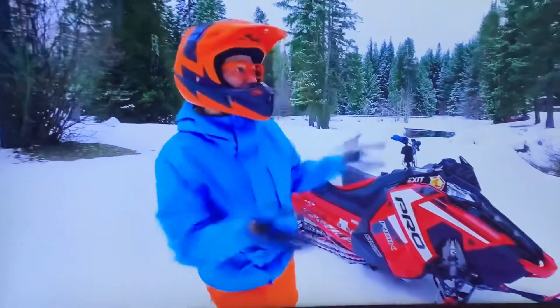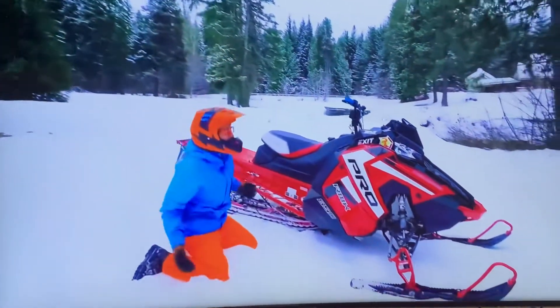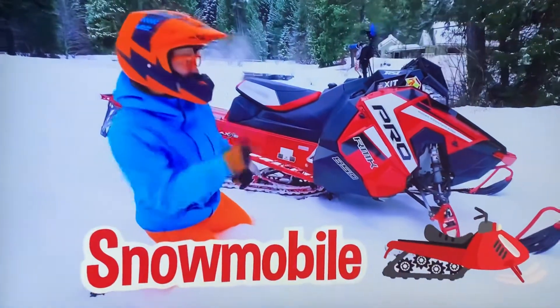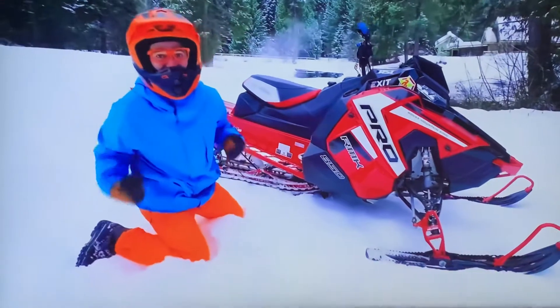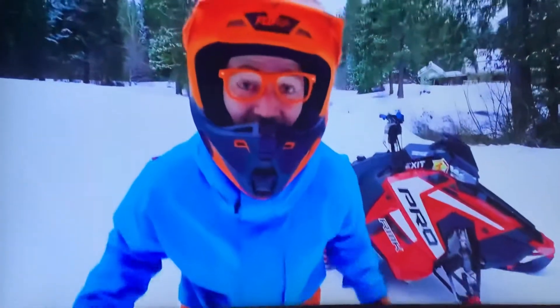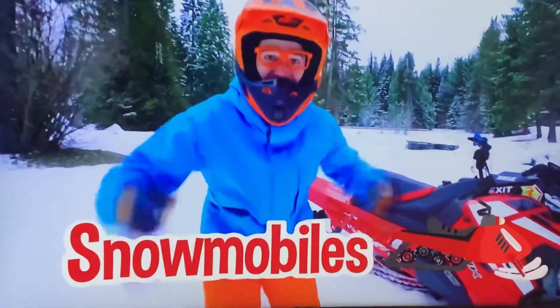Hey, it's me, Flippity, and look at what's behind me! Wow! This is a snowmobile, and this snowmobile belongs to my friends, Magnus and Hans. And today, you and I are going to learn about snowmobiles! Yeah!